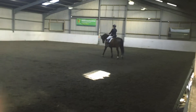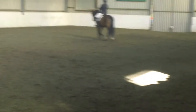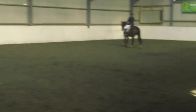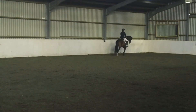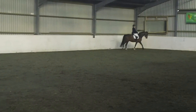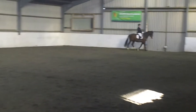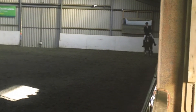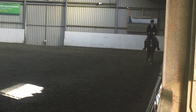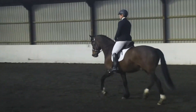A. Working trot. V. I. Change the ring to centre line. I. Working trot on centre line. G. H. Half circle left, 10 metres.